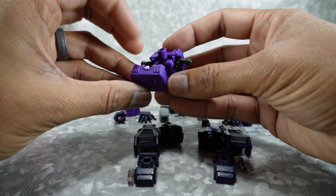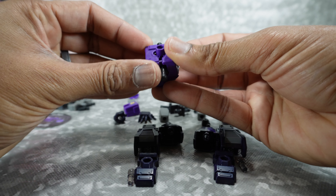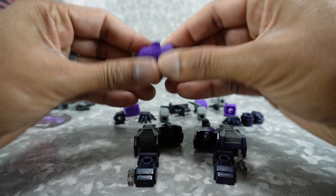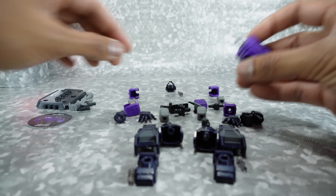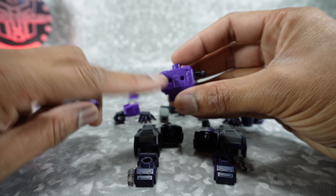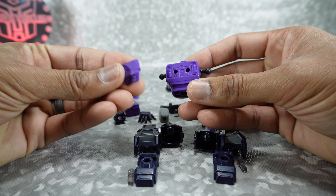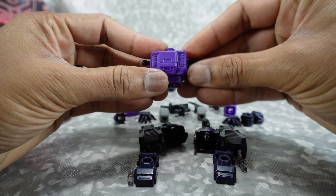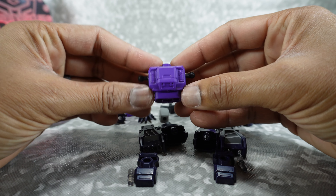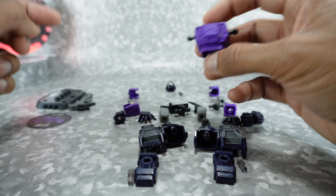Then go ahead and take the back of the chest — there's pegs that hold it together, it is a very tight press fit, so once you put it on it's a little hard to take off. There you have the chest. You'll see there are two holes — each bot is different. This one just has a cover for his back because it's Optimus, but others have different attachments for the back. That's how they made this the base, because all of them vary with that.